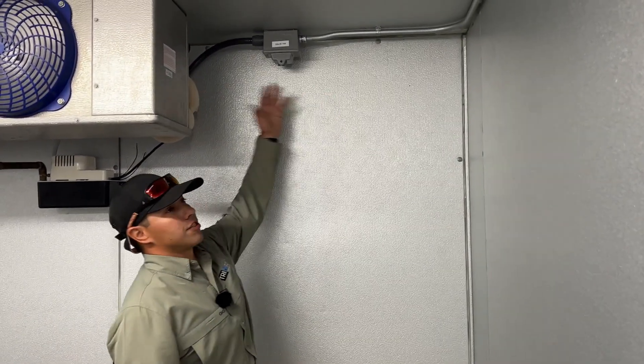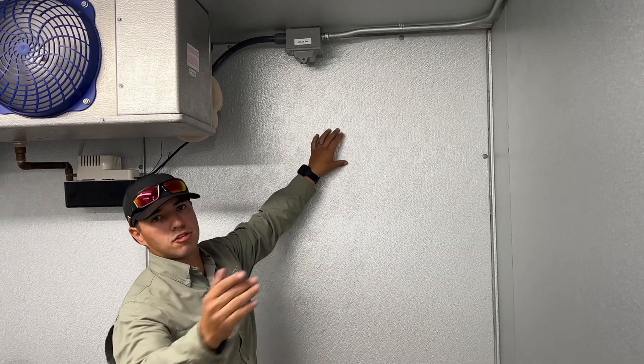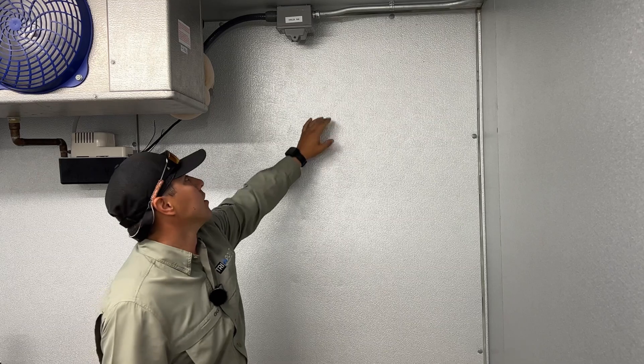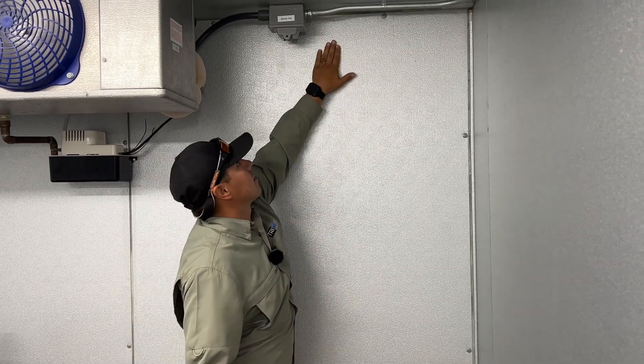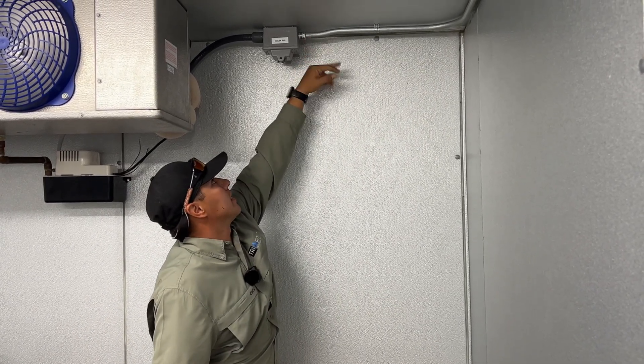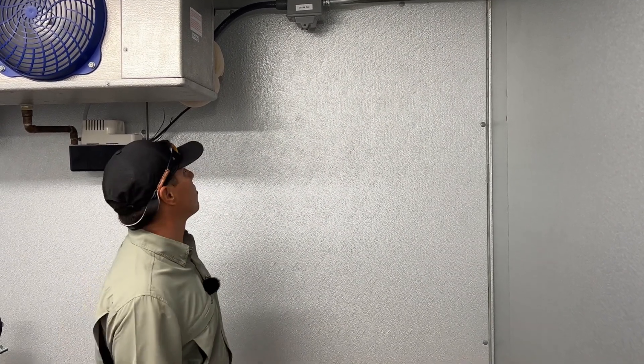I'm going to install it right over here by the return side of this evaporator coil. If you get that sensor too close to the door, it'll start sensing every time that door is open. So what I'm going to do is just stick it right here — it's going to tie into this conduit EMT and it shouldn't get damaged, it stays out of the way.